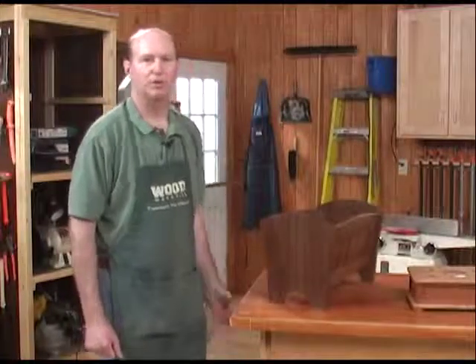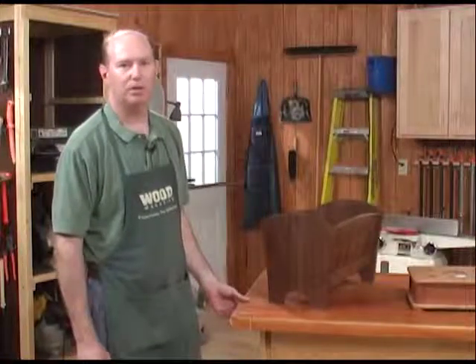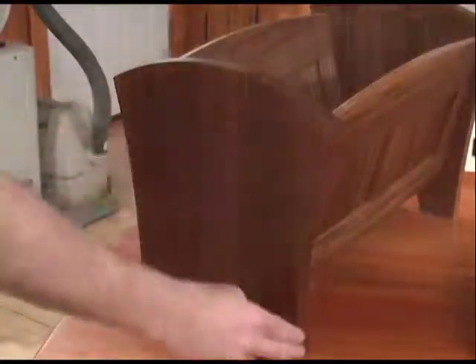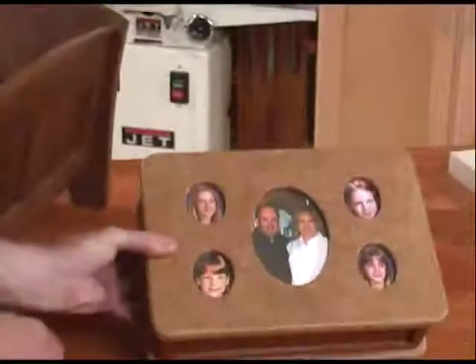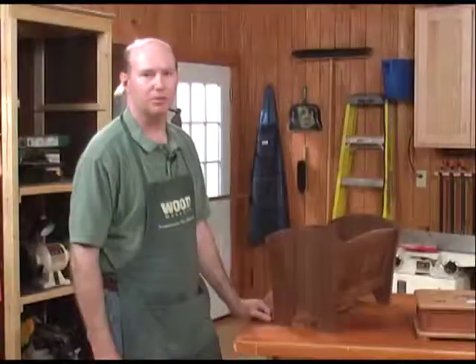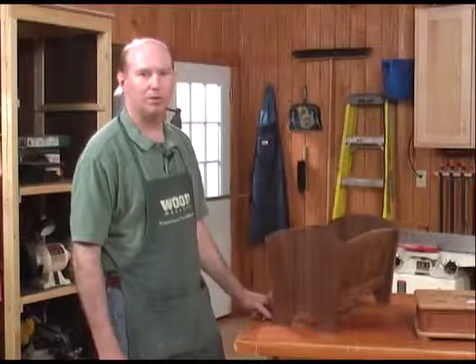It's easy to make project parts that are square or rectangular and get them all to be equal. But when you're dealing with a project that has curved or irregular parts, such as the ends on this magazine rack or the photo cutouts on this keepsake box, using a template and a router you can make as many of these parts as you want and they'll all match perfectly. There are a couple of different ways you can do template routing.